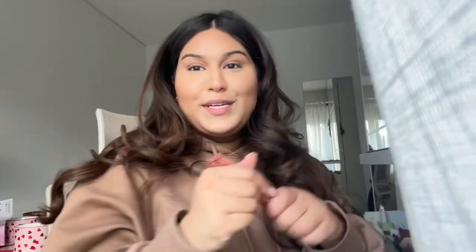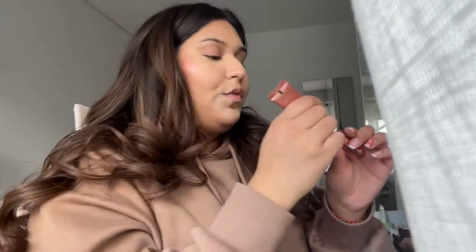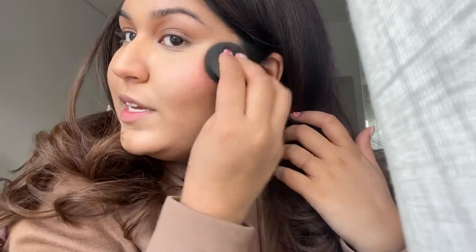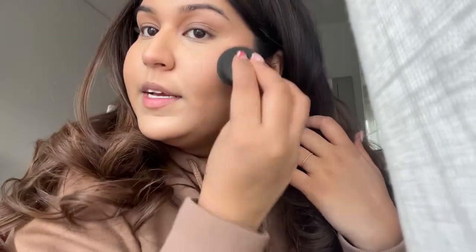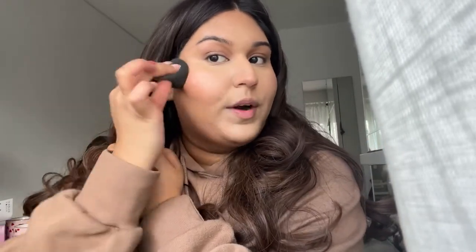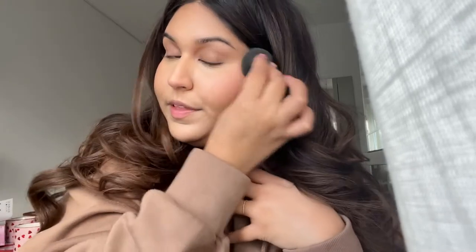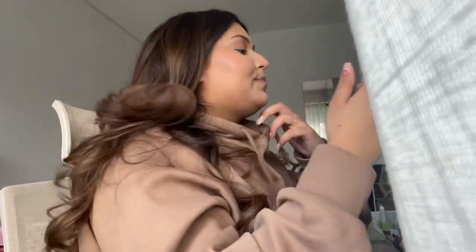It looks so nice — I love it. What I do with the creases is just blend them out, then directly apply powder. Going in with Charlotte Tilbury — I love all their products, they're truly so beautiful and they look so natural. I have a good pump of foundation in there and the glow is back in my face. I'm looking for my Laura Mercier powder.